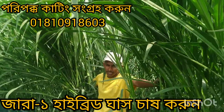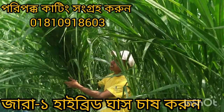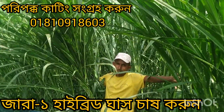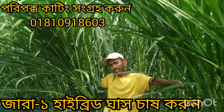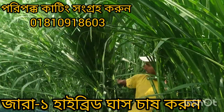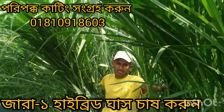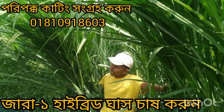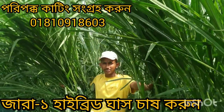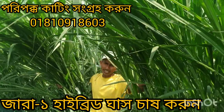Here we go. This farm is a farm — hybrid grass — and the other one is a plant. We have to eat this grass in the upper right corner, and we have to eat this grass for 3-4 years. This grass is a bit of a cutting. We have to cut this grass for 3-4 years.